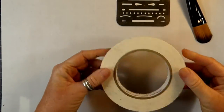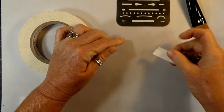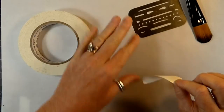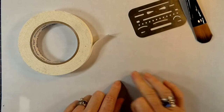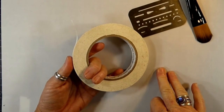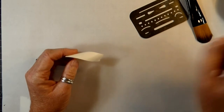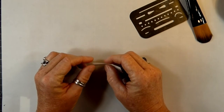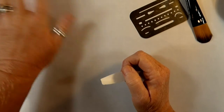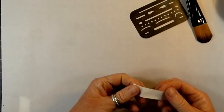Another thing I recommend is repositionable tape. This is an artist tape with a very low tack — you can press it down onto things and very easily lift it up. It has enough tack that it sticks but it also lifts up without taking the paper with it. It may look like masking tape, but it is not masking tape — it's called artist tape, and you can get it online or at any art supply store. Do not use masking tape, and do not use the blue painter's tape from a home improvement store because the tack is too heavy and when you remove it from your paper you will rip the paper.